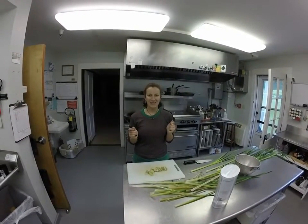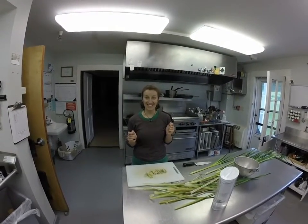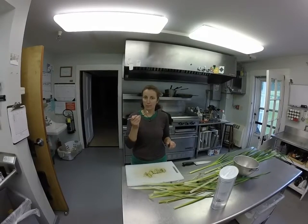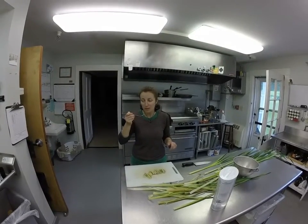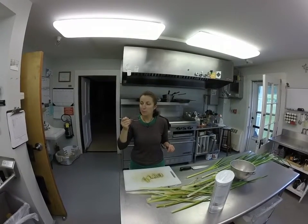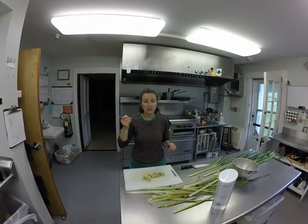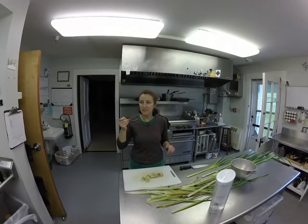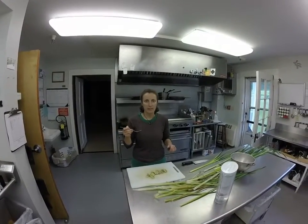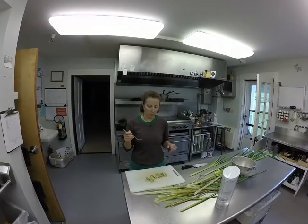Okay, so it's time to now try eating the cattails. Let's see how we go. I have a nice softer piece here. Oh, that's actually pretty good. It was a nice soft piece, a little bit like asparagus and onion taste.